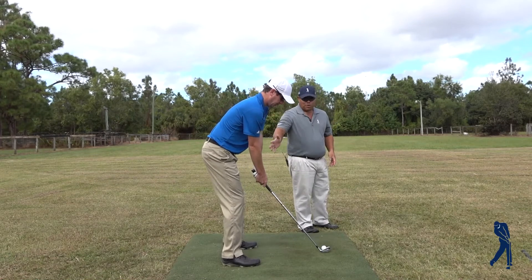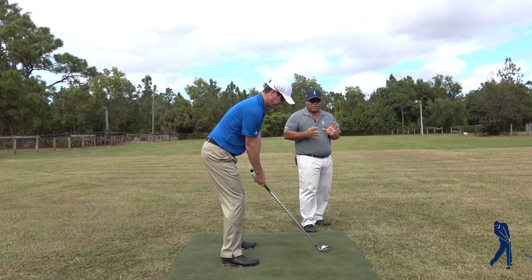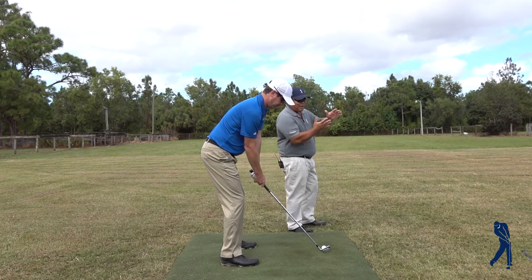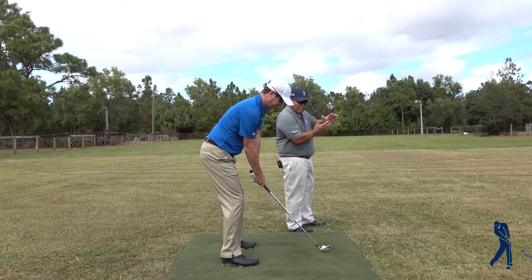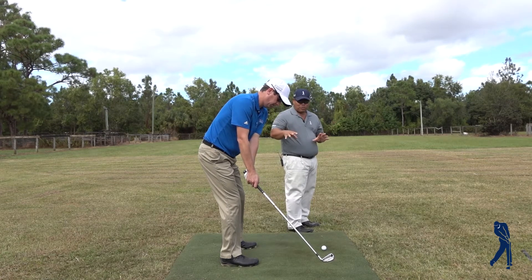So let's say we got the posture right, we got the grip right. As soon as we start to take the club away, we started in a slight right lateral bend, and if we just kind of turn a little bit and relax things, your spine would go more toward neutral.